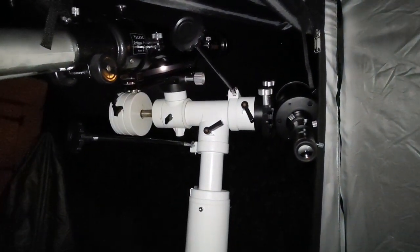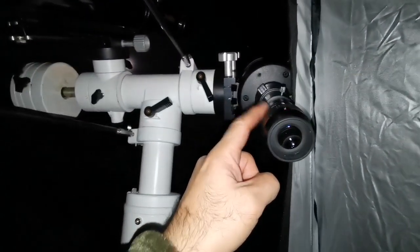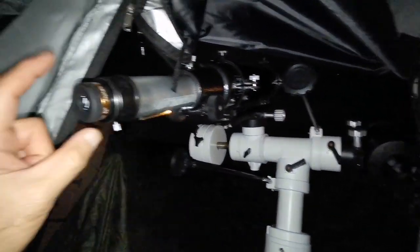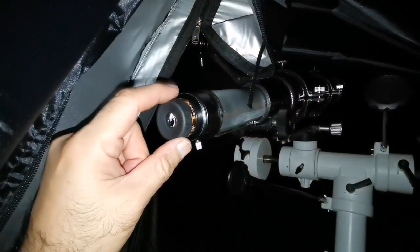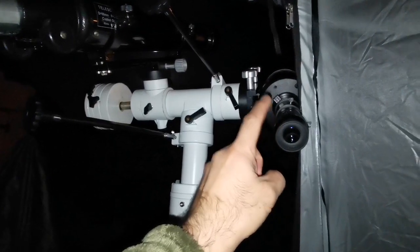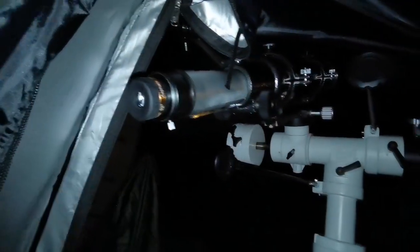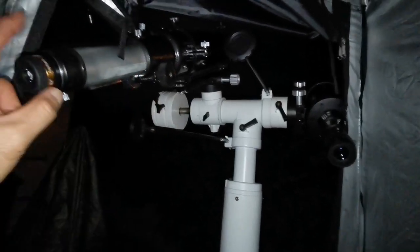Now I'm using the SVBony 10mm on the Evo Star 90 and the 16mm Nirvana 82-degree eyepiece on the C90. Image sizes are almost similar. The Evo Star shows more detail than the C90 with the 16mm — I see better resolution in the Evo Star. The C90 image is more color-free with only slight chromatic aberration, but the focus doesn't really snap — it's a little over a range. The Evo Star snaps sharply into focus.